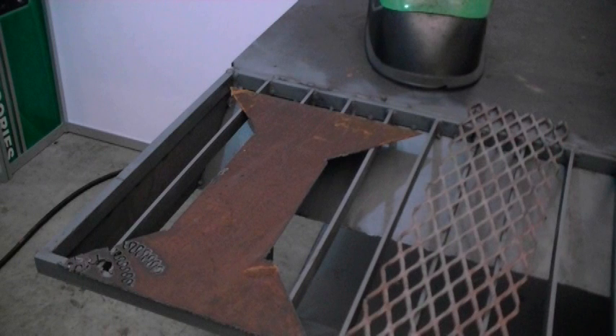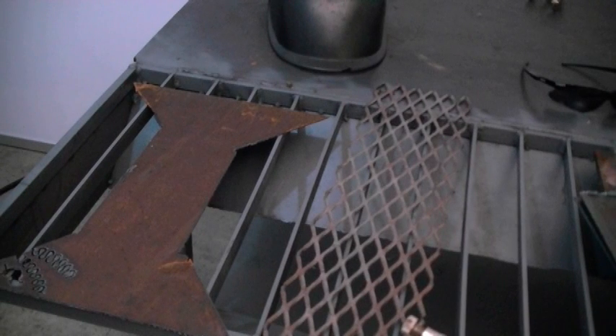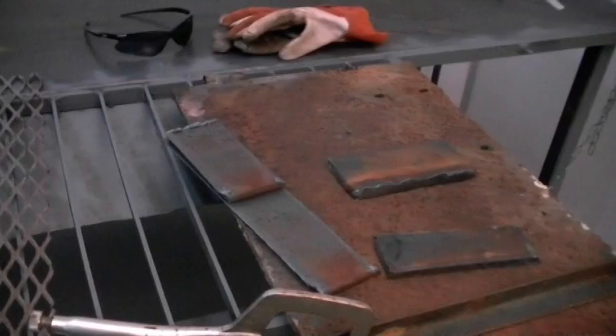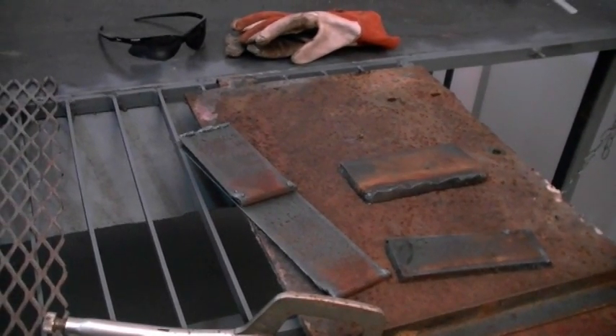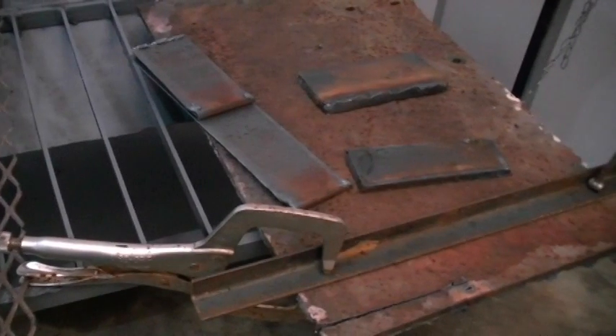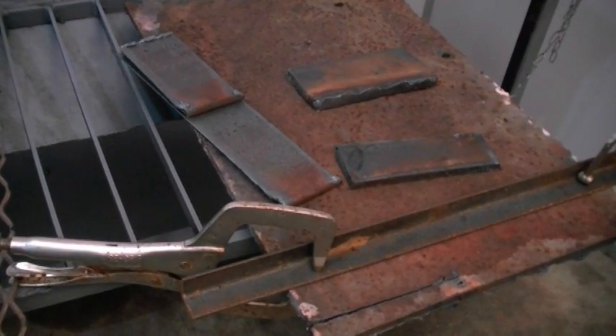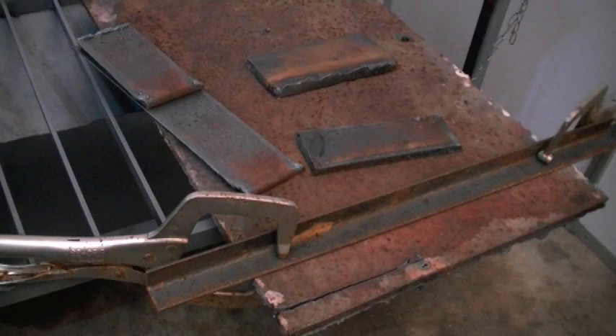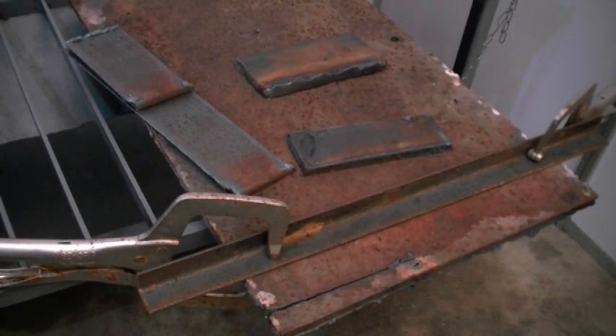We have a piece of 16 gauge rusted steel that we've already started demonstrating on, and we're going to show it to you live in real time. Next, we have some expanded metal — three-quarter by nine. The most difficult thing to do when plasma cutting is cut expanded metal, but thanks to the pilot arc, it makes a very quick and easy job of it. And last but not least, we have some fresh three-eighths plate and some old rusted, weathered, heavily oxidized three-eighths plate with some paint on it. We're going to cut right through that using the fence guide for a nice, clean, straight cut.